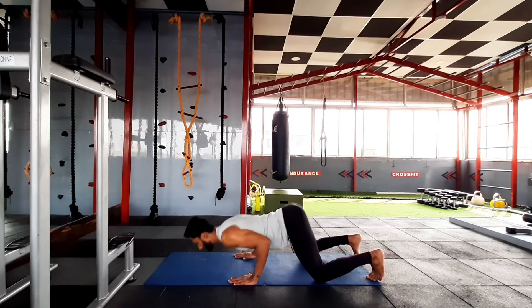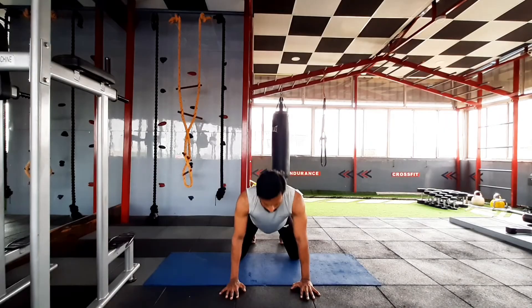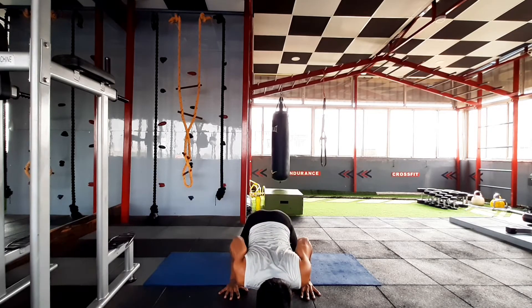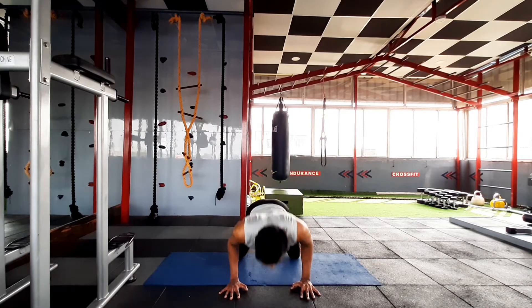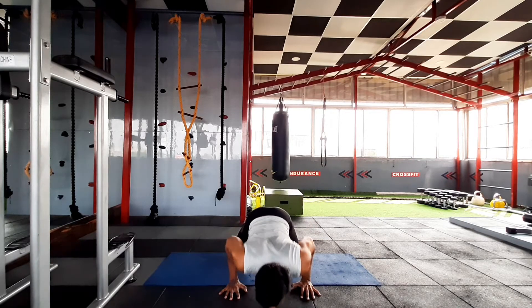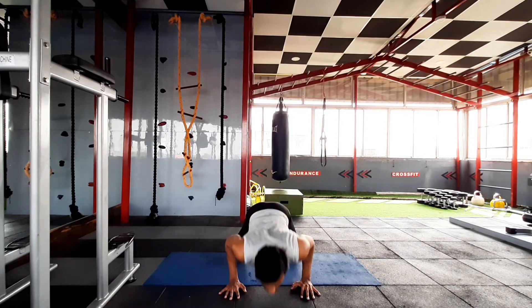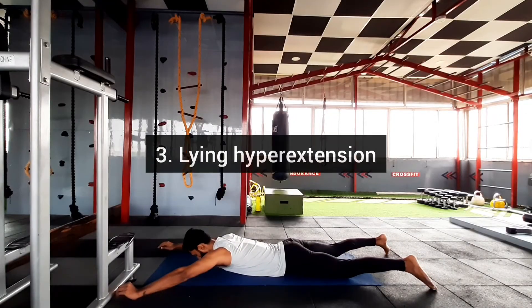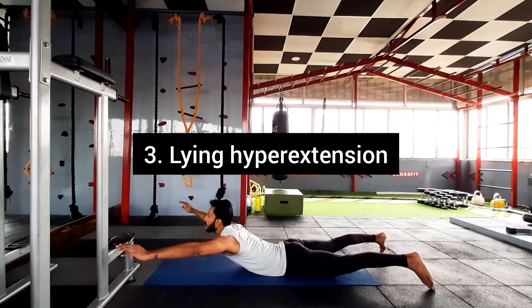Make sure your shoulders are completely retracted and your body is completely engaged. This exercise will help you to strengthen your triceps, your chest, your midsection, and shoulders too.